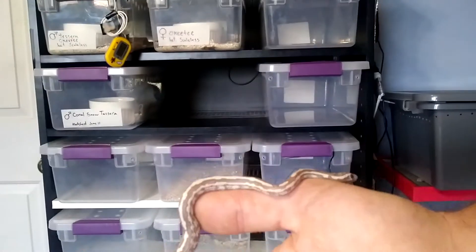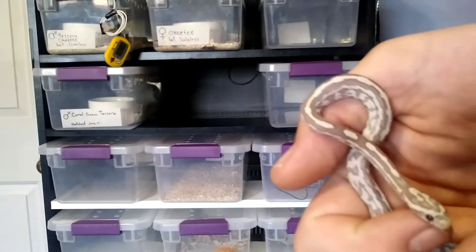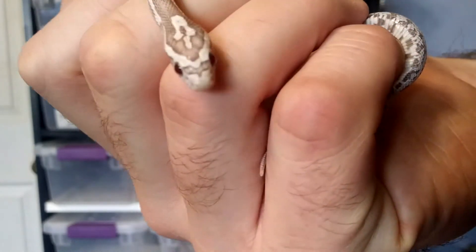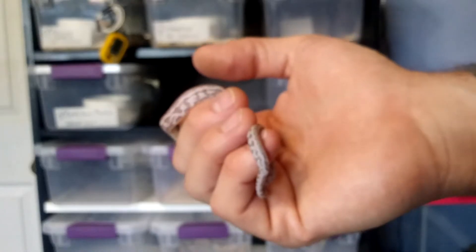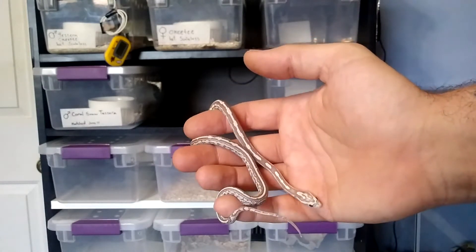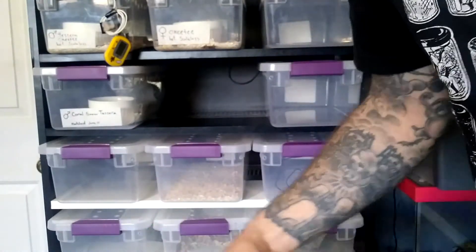So this first one is an Ultra Anery Tessera — it's got some ultramel, some anery, some tessera. Very cool eyes, got like the outer of an anery but it still has the red pigment of the amel in the eye, which probably won't be able to see on camera. Very cool snake.